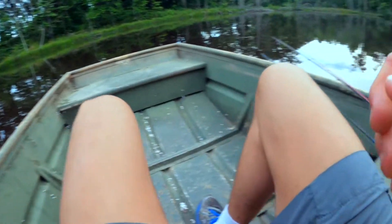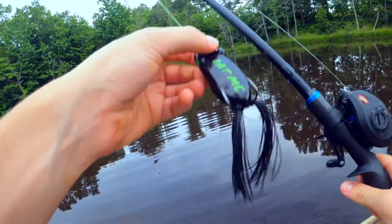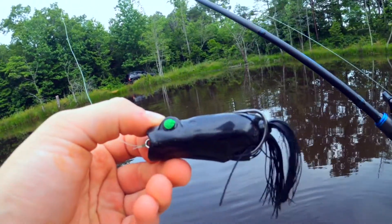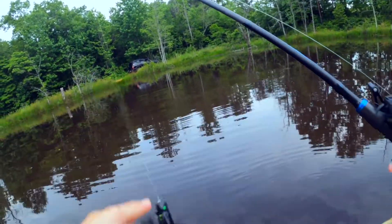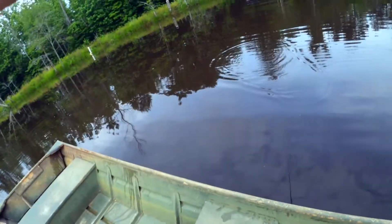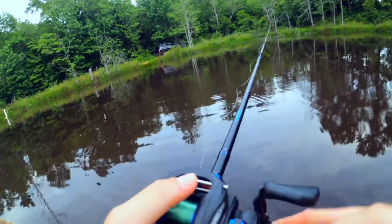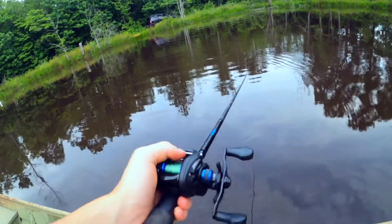See y'all on the chest. All right guys, we're on the chest. You know what, I'm going to start with this frog. I've seen a few fish blow up over here, so hopefully we can catch a big one. We're using the Filthy Popping Frog. I absolutely love this frog. It is just nasty, dude.